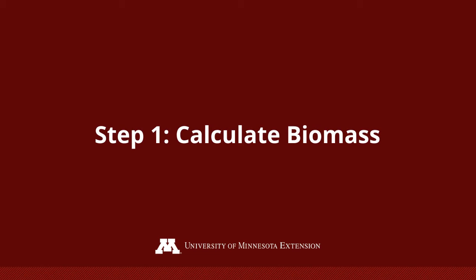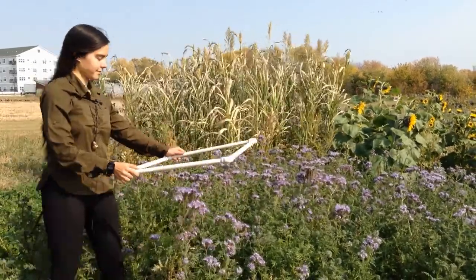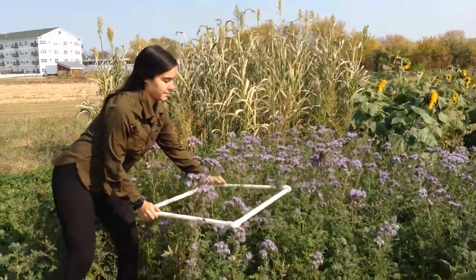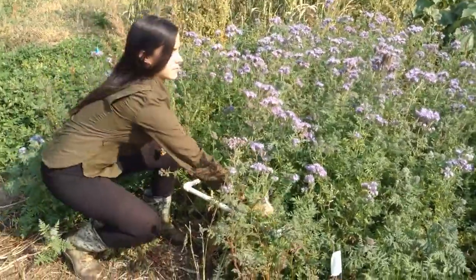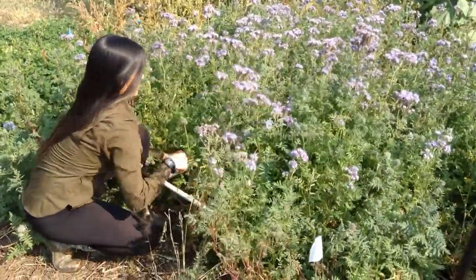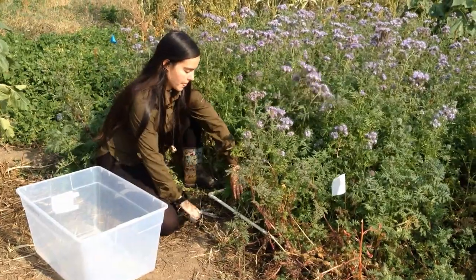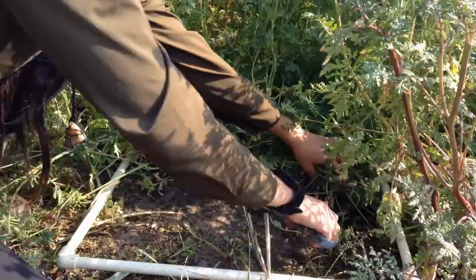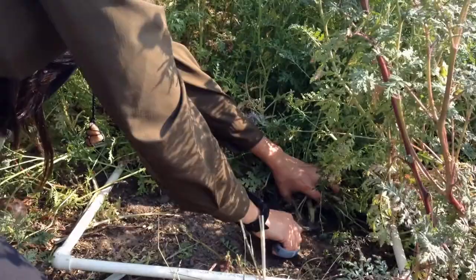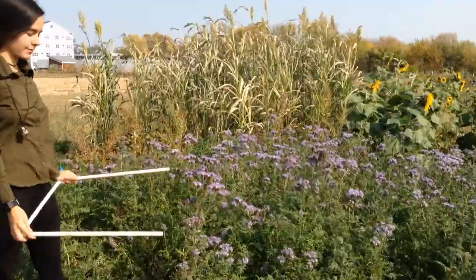Step one is to figure out the total amount of plant biomass in your cover crop. To do this, use a ruler or a yardstick to measure a known area in your cover cropped plot. In this case, we've created a two-by-two frame with PVC pipes. Choose at least three to four spots in your field to cut all of the plants within your frame and collect the biomass. Cut as close to the soil surface as possible without pulling on the roots. You may find it easier to use a three-sided frame rather than a four-sided frame so that you can easily slide it through the canopy.